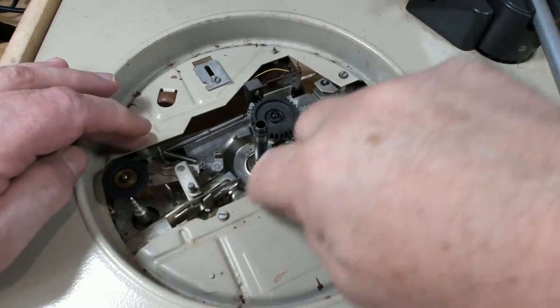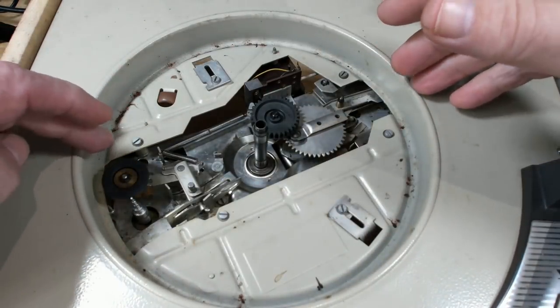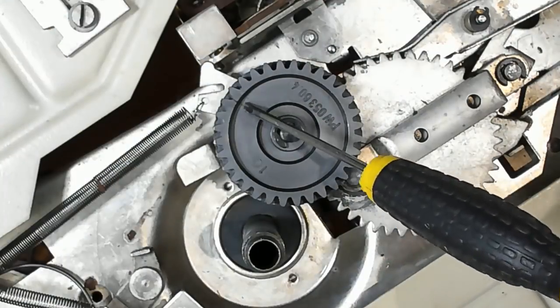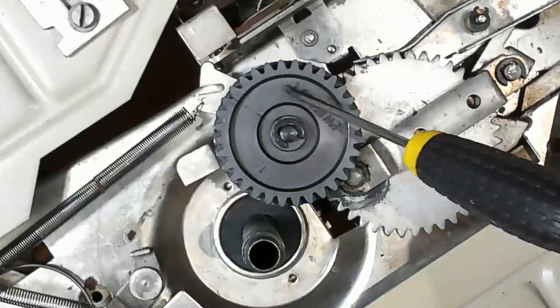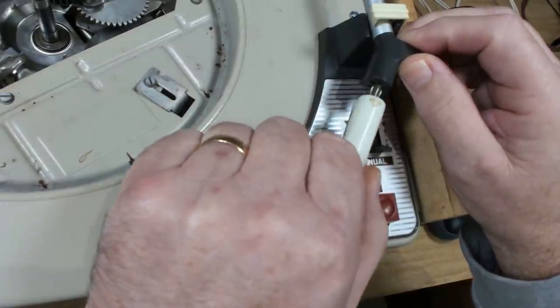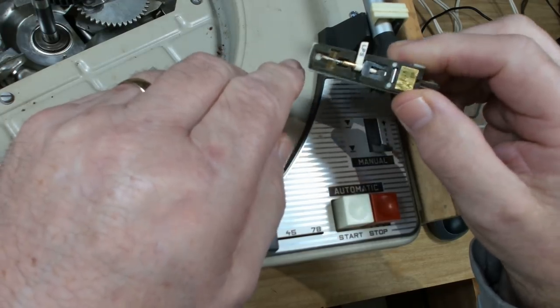I can see four screws here that will drop the whole mechanism out. There's probably other stuff underneath I need to disconnect, then I can work on it on the bench. Another thing I noticed: this gear's got a crack in it — I thought it was a machine mark, but it's not. It's cracked, so I need to reinforce that. I've also ordered a new cartridge arriving tomorrow. The needle on the current one has been worn to the nub — there's nothing left of it.